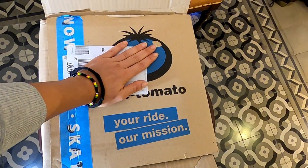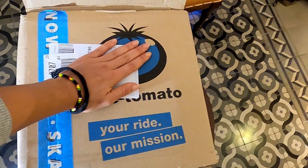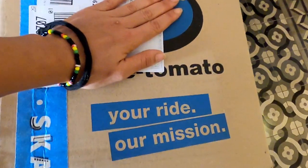So this is the package. It's from Skates, from Blue Tomato — so you're right, that's our mission.